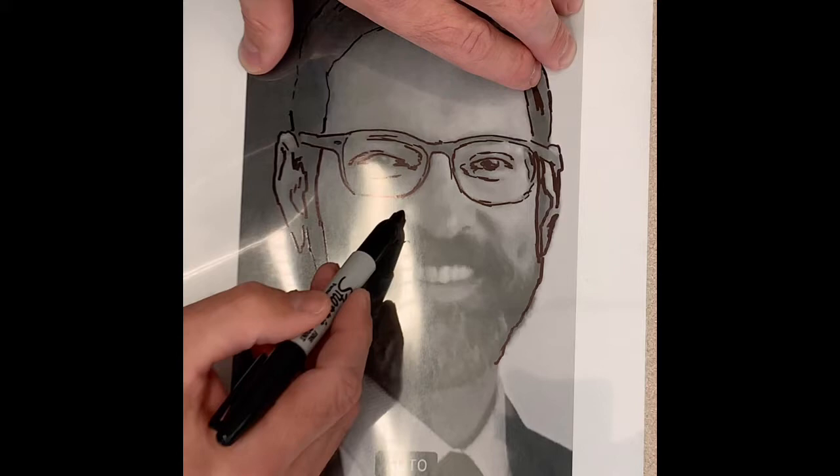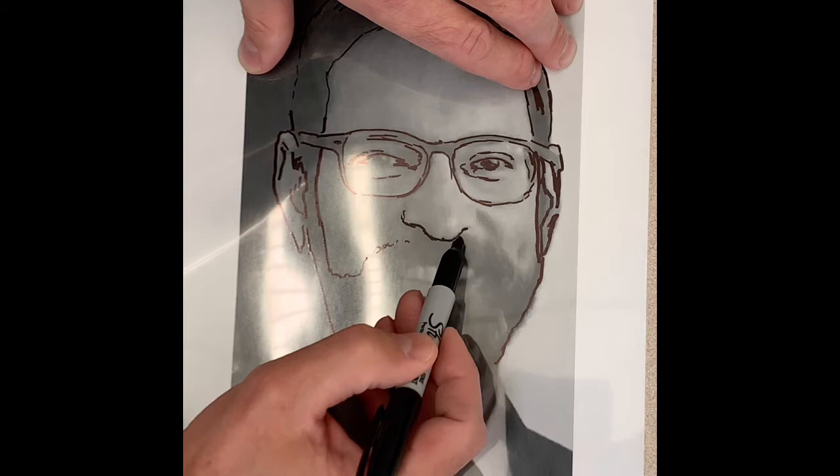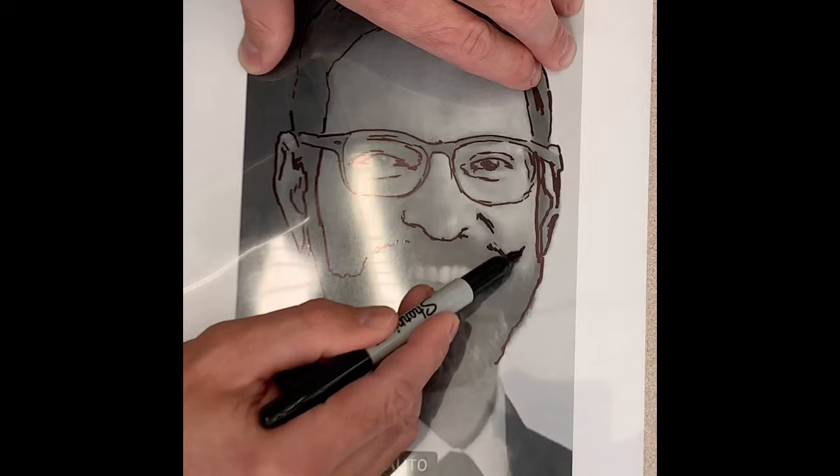There is no hard black triangle around your nose in real life. When you go to trace it, just focus on the very tip of your nose and the curve of your nose and your nostrils.